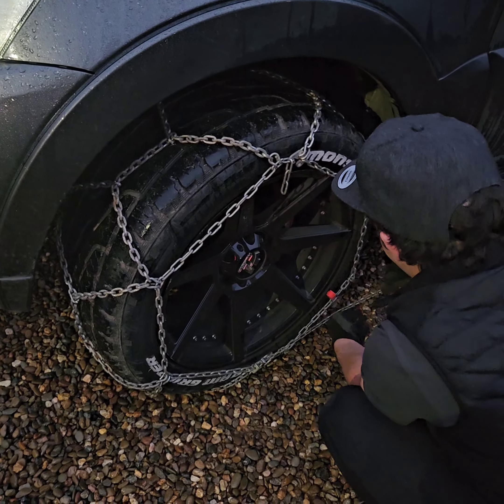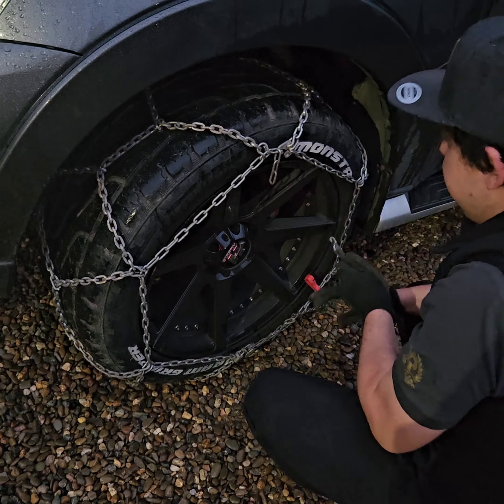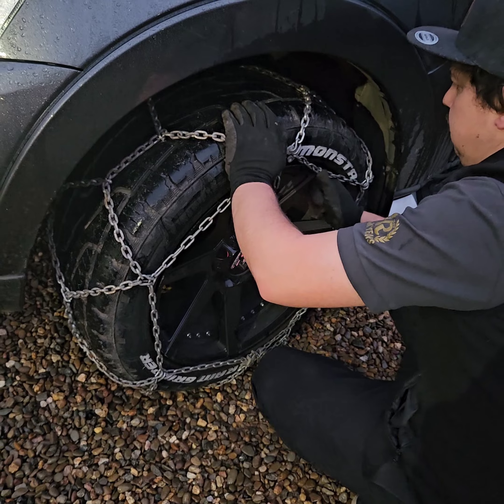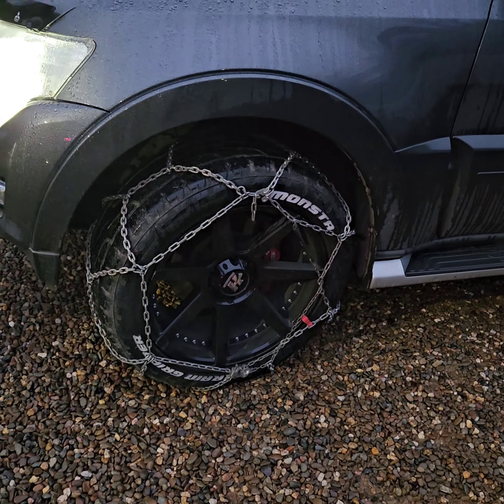That's better. Excess chain — wrap it around the back, and around the back, and then hook it up nice and tight, stopping the wheel. And you're good to drive.